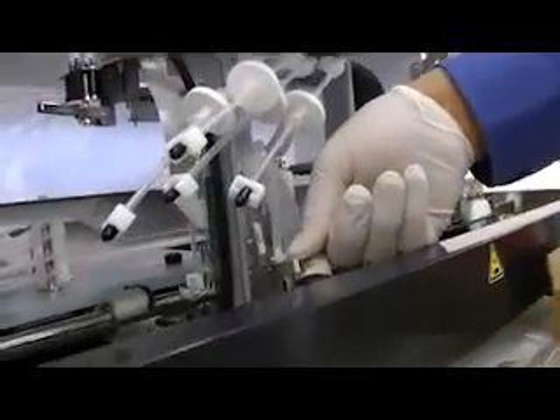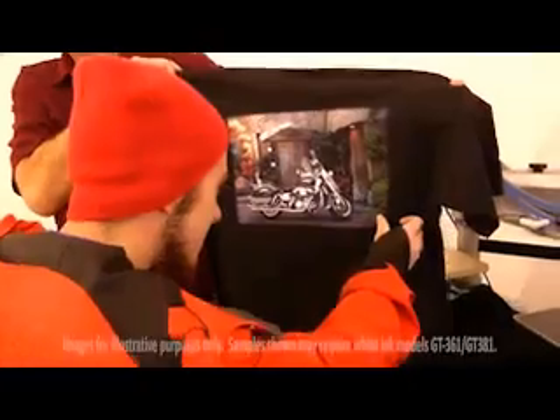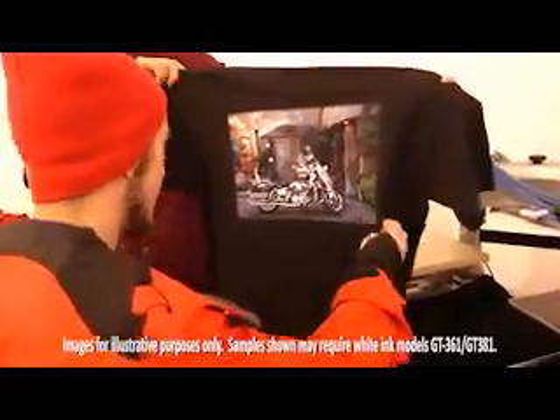The GT3 series is equipped with Brother's own industrial print heads that work in conjunction with their high viscosity ink formulation for durable, museum-quality prints. The print heads are stacked on the GT3 series, which allows the white and CMYK heads to print at the same time, increasing productivity up to 20%.